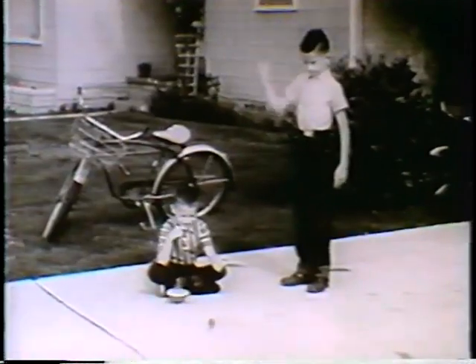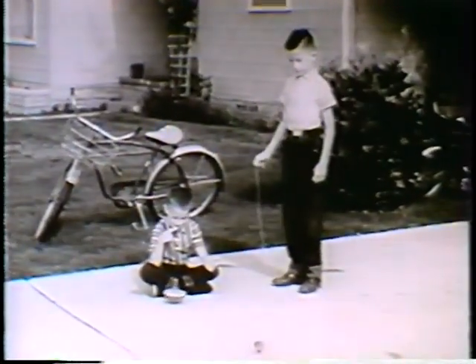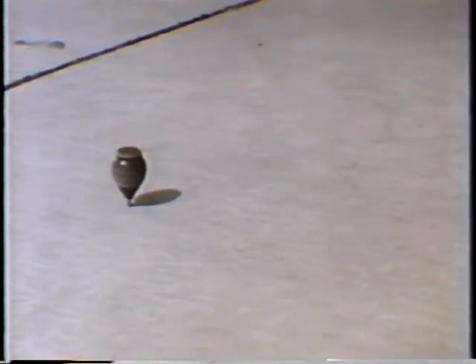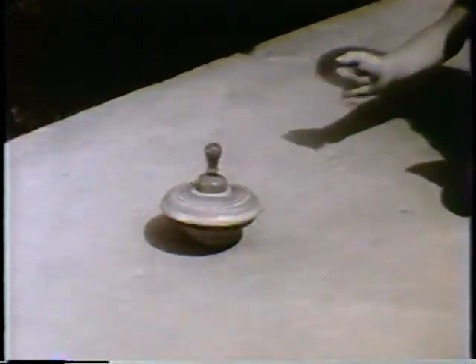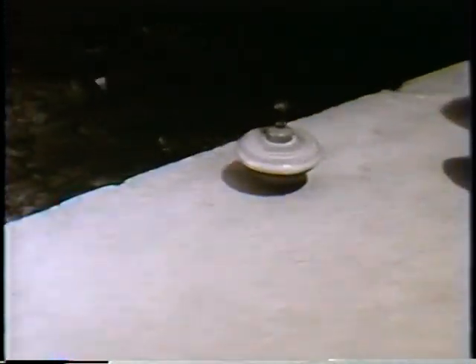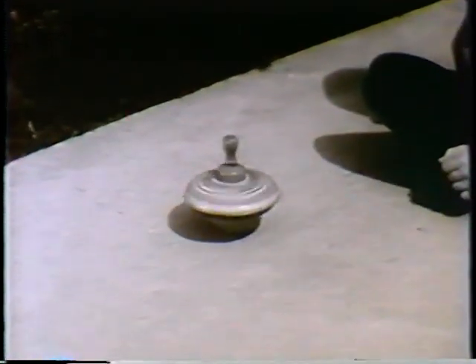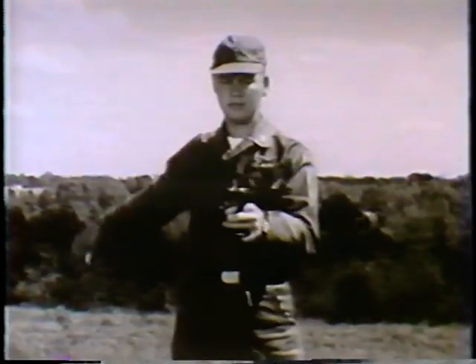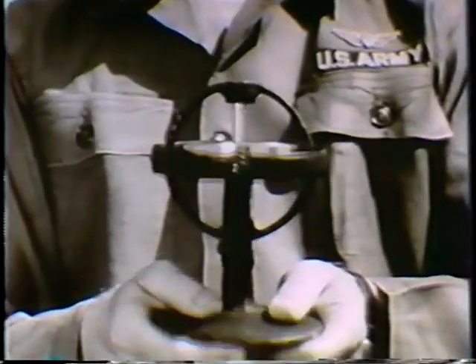As anyone who has ever spun a top must have observed, a spinning body tends to retain its relative position in space. It strongly resists any effort to change the attitude of its axis of rotation. In other words, spinning bodies possess a property which is common to all gyroscopes, the property known as rigidity in space.